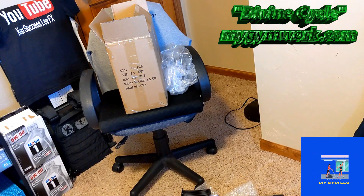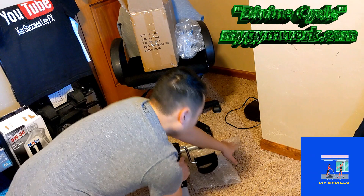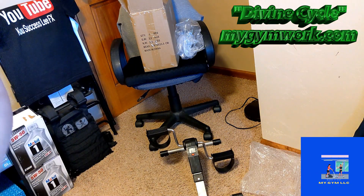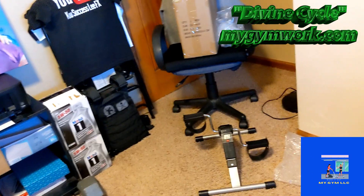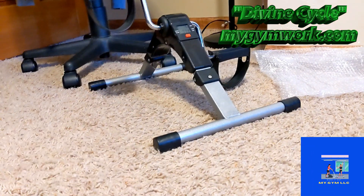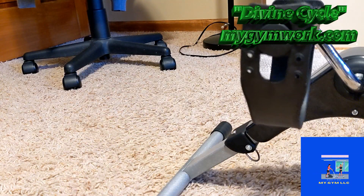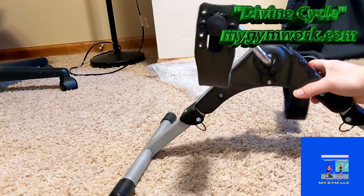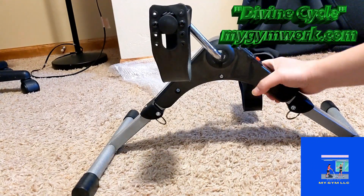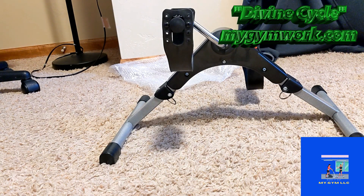You guys are not seeing this, I apologize. I believe you guys can see it now. I want to be able to showcase this for you guys. I know this isn't the best video — I'm just demonstrating the product myself, because I'm one of the very first customers that bought this.